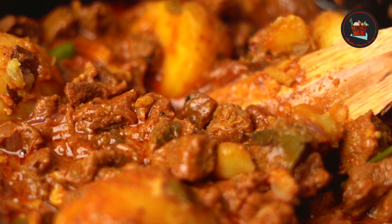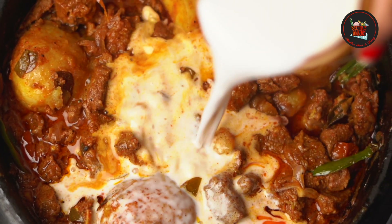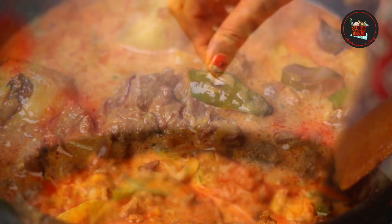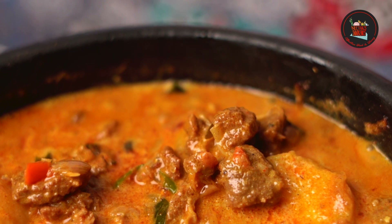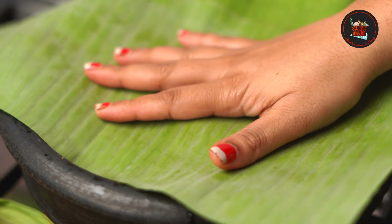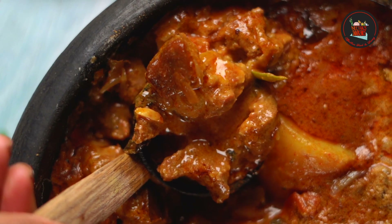Let it simmer on low fire for 5 minutes. Finally add the thick coconut milk and sprinkle a pinch of garam masala. Let it simmer on low fire for 5 minutes, then switch off. Cover the beef curry in banana leaf. This beef curry is delicious and full of flavor.